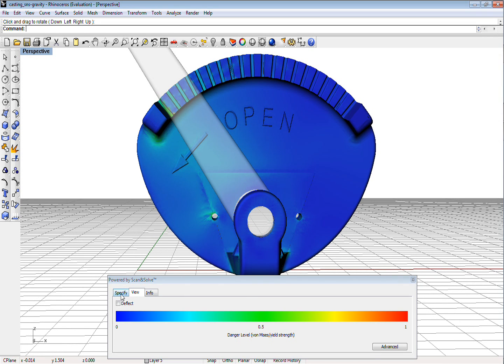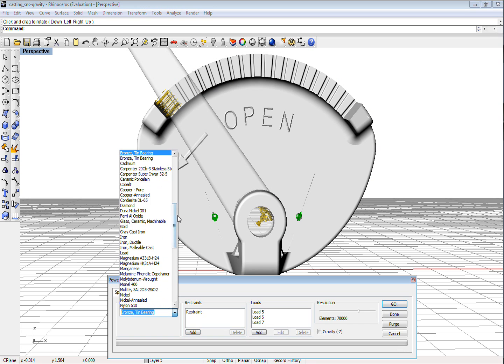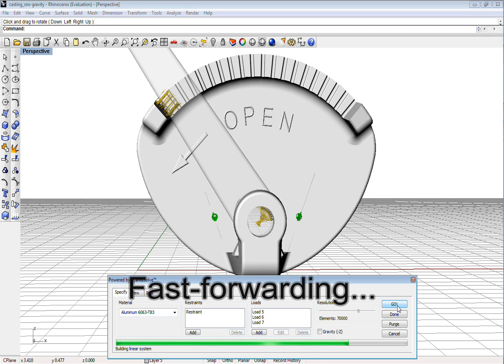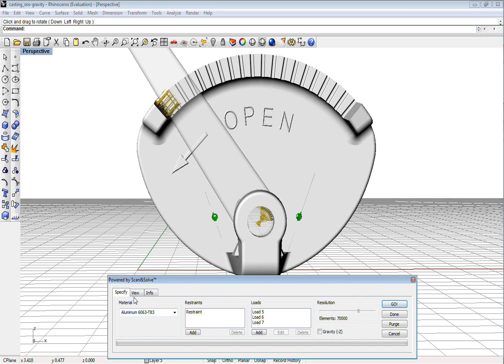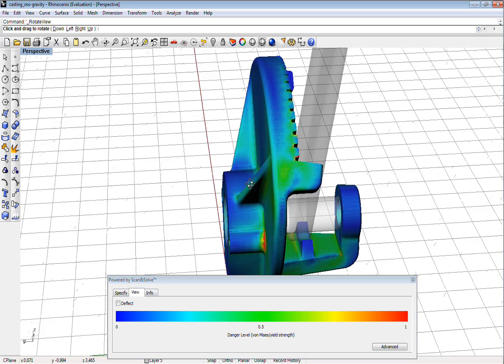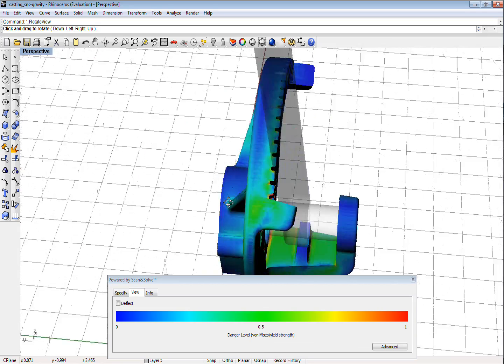let's change to a different material, for example aluminum, and repeat the computations. This does not seem like a good idea, because these red areas suggest that the quadrant is likely to break under the applied loads.